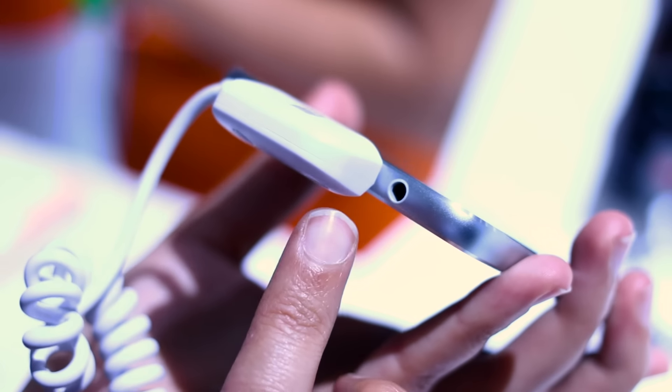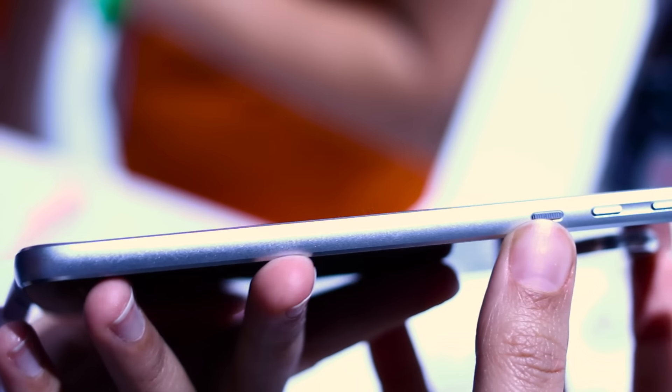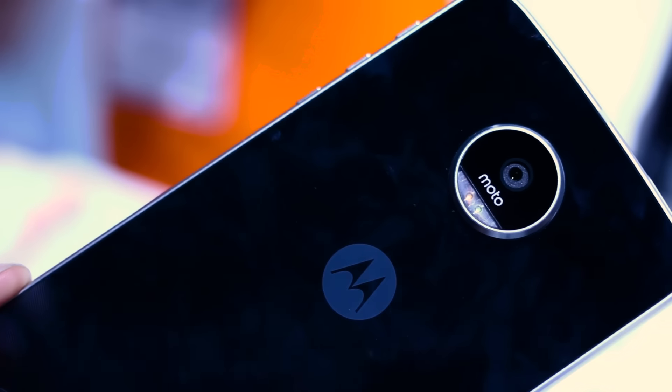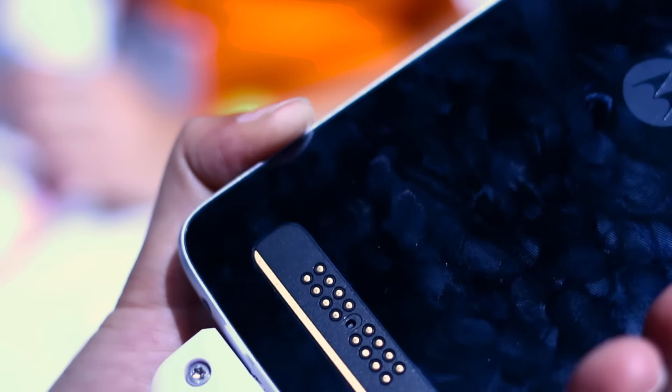It's future-proofed. And you can also see it has a headphone jack, interestingly — because of course the Moto Z doesn't have a headphone jack; you have to listen through Bluetooth speakers for that one. If that's not your jam, then maybe you want to go for the Z Play because it does have that 3.5mm jack.